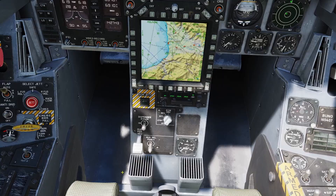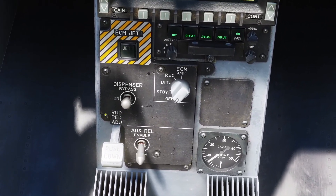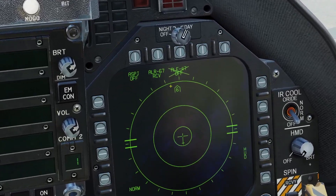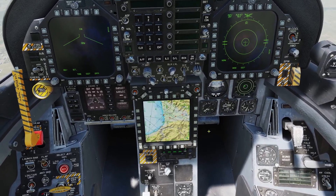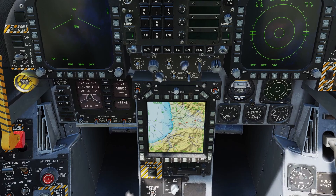The last thing to mention for the countermeasures is bypass mode. If you put it into bypass, it will completely ignore the countermeasures settings — you can see it puts an X over it. In bypass mode, pressing the countermeasures switch forward dispenses two chaff bundles, and backwards dispenses two flares.